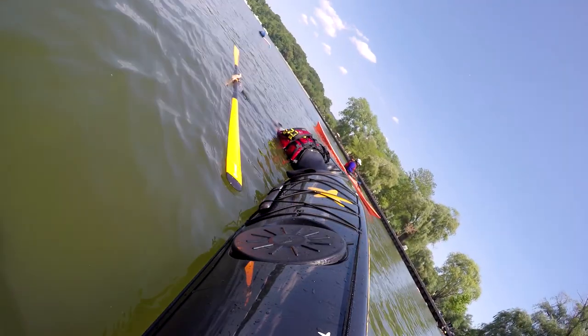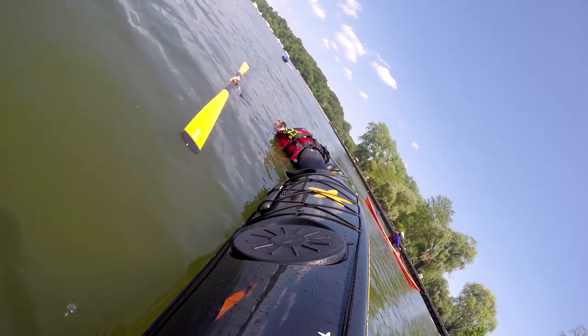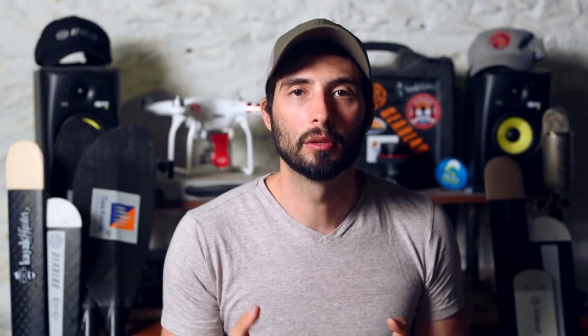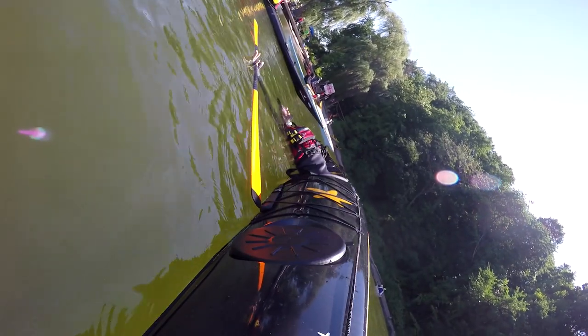This is key: arch your back and tilt your head back. It's okay if the water covers your face at first — as you get better, your face will come out of the water more and more. You can use anything to assist you at first, such as a paddle float or a paddle. Eventually try to move down to smaller objects and let go of the paddle altogether.